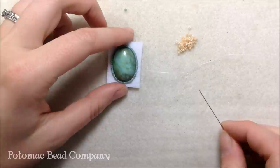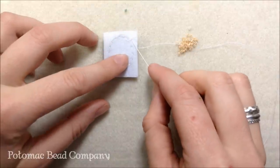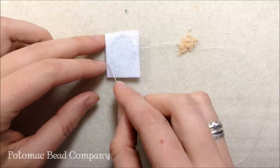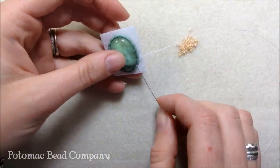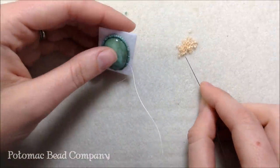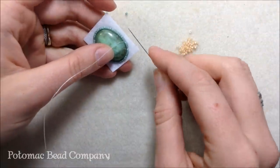Now I'm getting ready to add my second layer of seed beads. Some people at this point will cut off the rest of their stiff stuff — you turn it over and cut as close as you can around the back of those stitches. I usually like to have something to hold on to while I'm working, so I keep the stiff stuff on until I'm done with the next couple rows. I'm going to start the second row with the Ceylon color, which gives a slightly different look — it's just even count peyote.